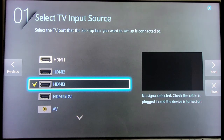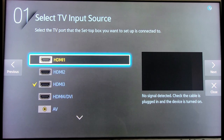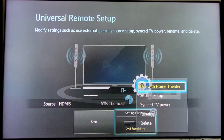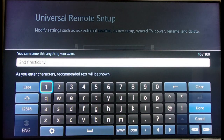Right here you can change the input and rename the input. Select the TV port that the set-top box you want to set up is connected to. Let's close that out and go back to the previous screen. You can rename it right here. Mine is called Second Fire TV, Second Fire Stick TV — I'm going to keep that name.